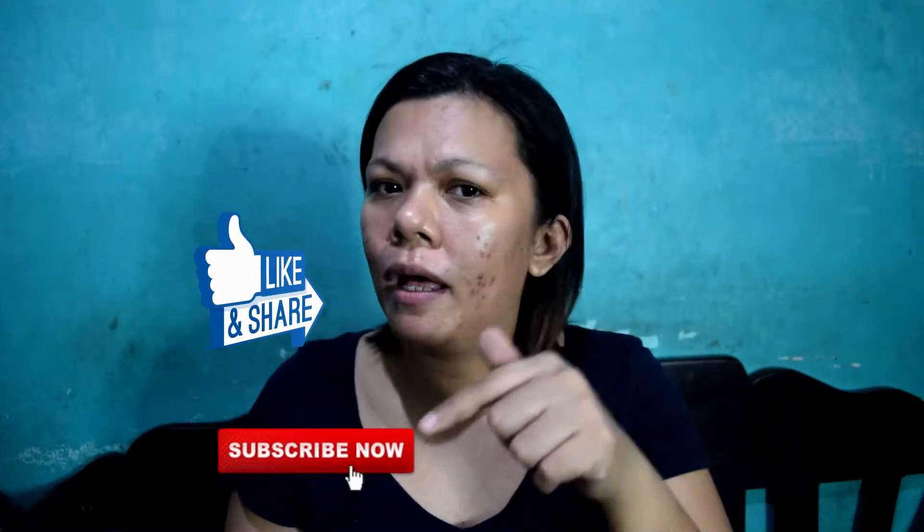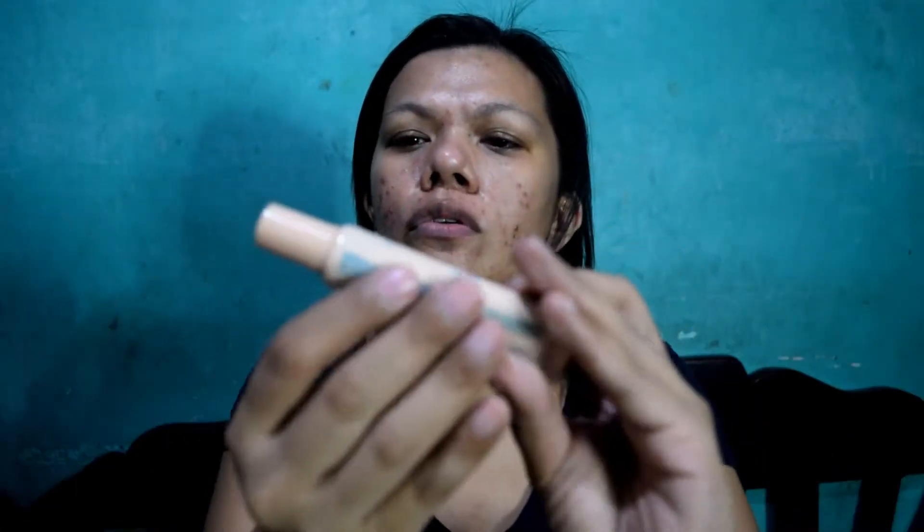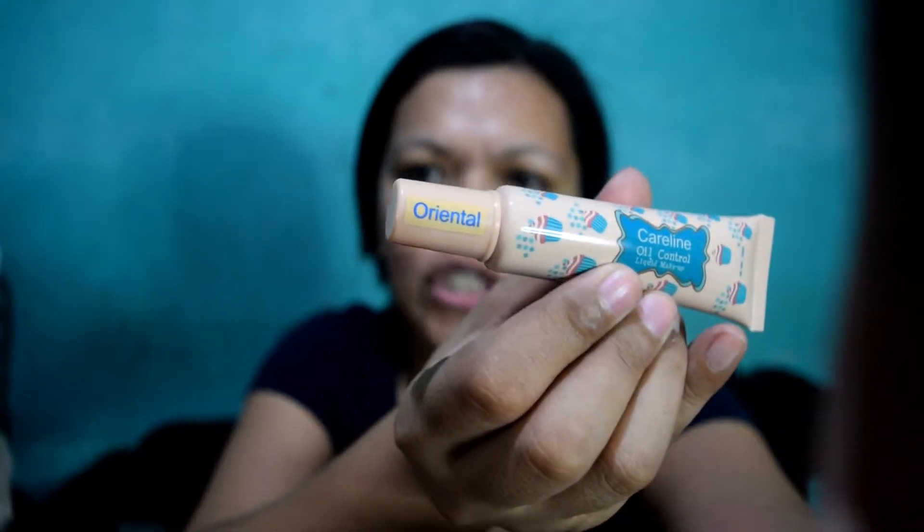Also click the bell button so you'll be notified whenever I have new updates. So without further ado, let's do this. Alright. So, eto yung package niya. Let's try and open that. This is how it looks like — eto yung bottle niya. By the way, the shade I got is Oriental. Good for 24 months after opening.